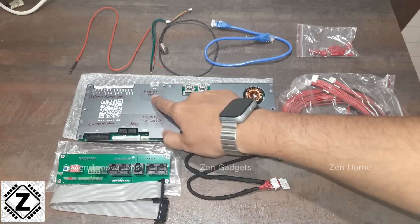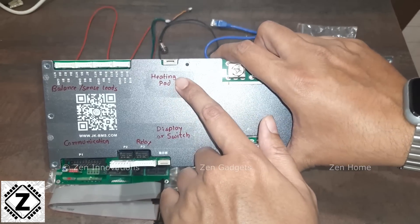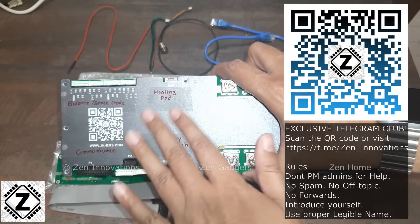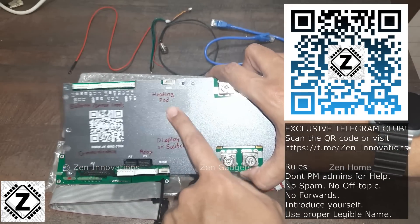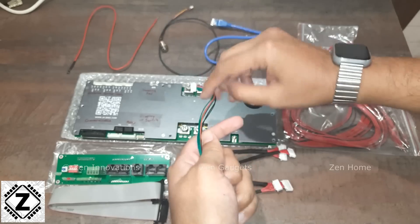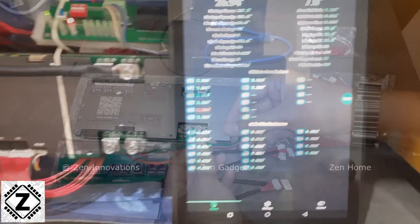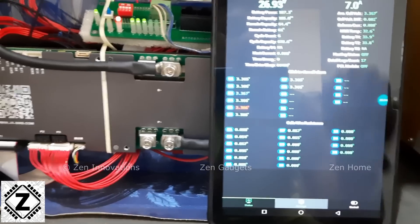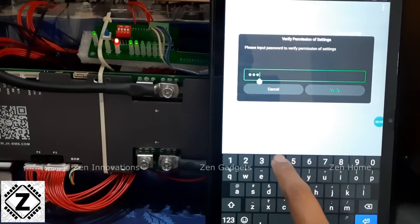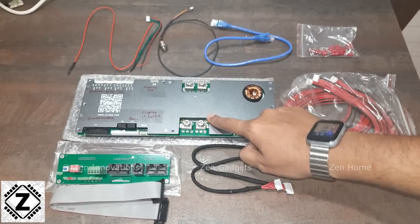Next is the heating pad support. This feature is somewhat useless in India — they should have provided cooling pad support instead, since I haven't seen batteries that need heating here. However, the BMS does include a dedicated cable for a heating pad, and the software allows you to activate it when the battery is below freezing or at a critically low temperature.